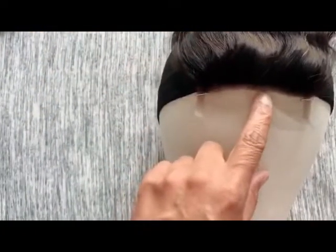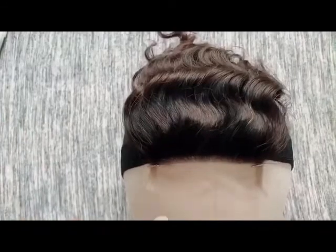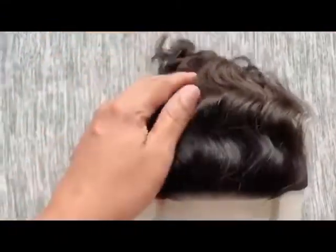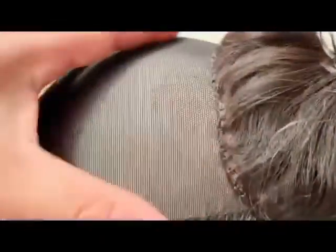I learned that placement tip from a YouTuber. I'm going to attempt to sew the closure onto the unit and show you in steps what it looks like once I'm finished. The frontal is now sewn on — as you can see the stitching is nice, flat, and even all the way around. Now I'm going to start with the 16-inch bundle, beginning from the base of the mannequin.